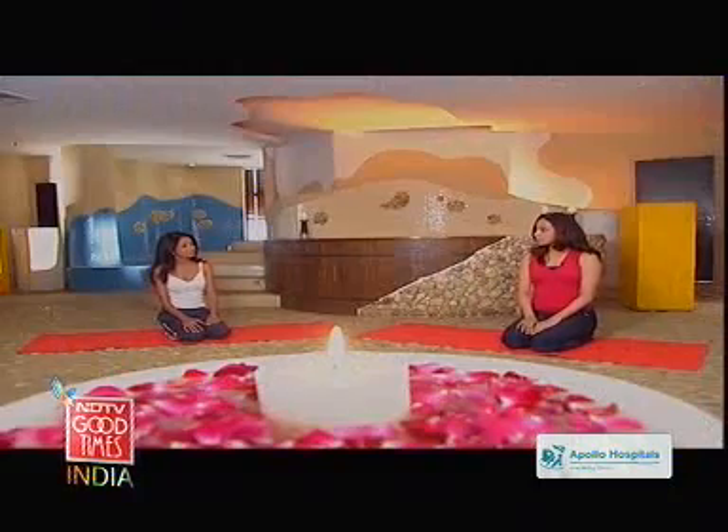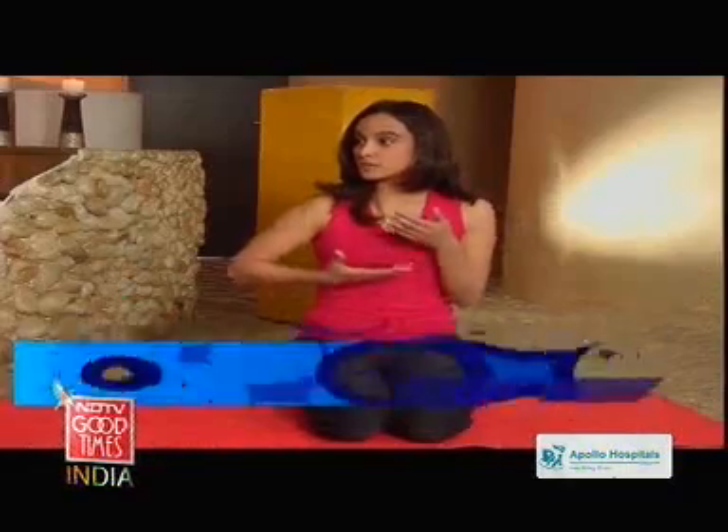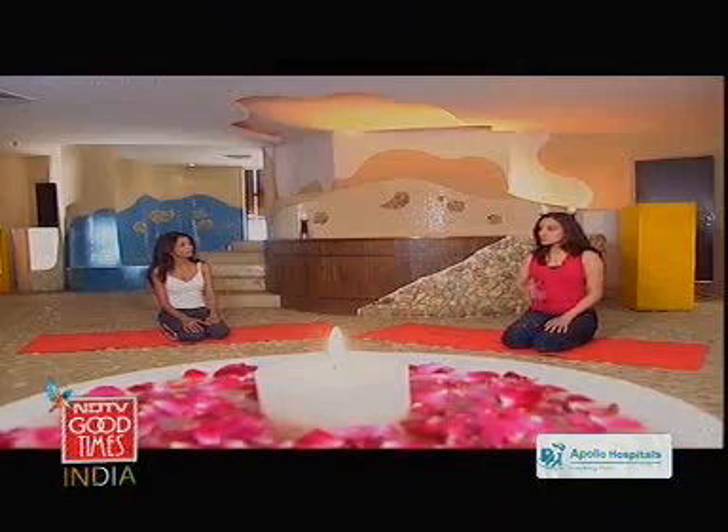The problem with the back is that with most people, they are used to doing only one particular action through the day, while actually the back allows us four different kinds of movement. So unless you're doing all four of these movements, your back's not going to be in that balanced and strong way. So what can we do then?